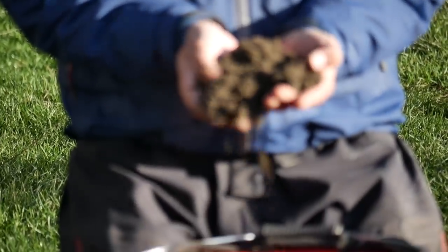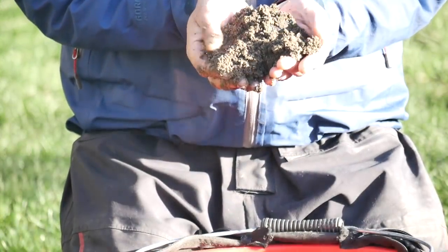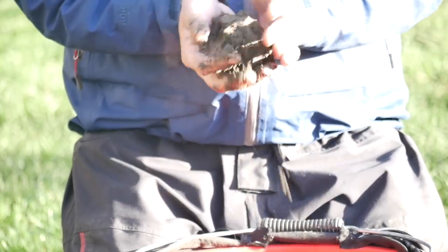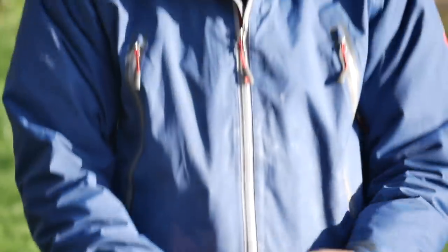That's my groundbait done now. I've added around half a pint of water and it's a nice consistency — I can form a ball, but I know in 10 minutes, when I put that through a riddle, it's going to be quite dry. I can just add bits of water throughout the day and get it to the consistency I want for feeder fishing.